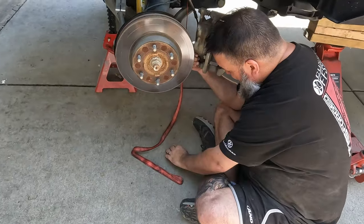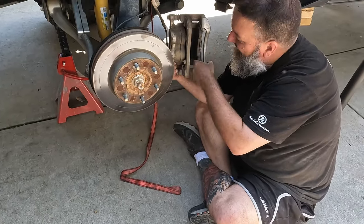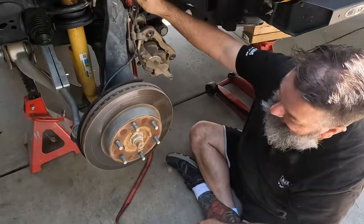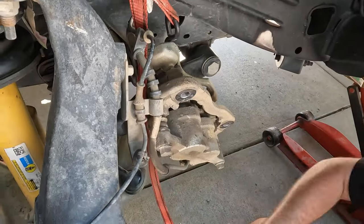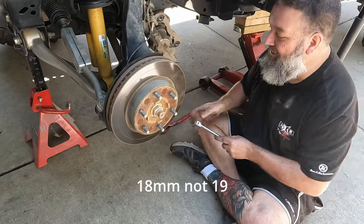We saw a groove in his rotor and said oh, there's probably a little rock in there or something — as soon as we pulled that off we heard a little rock fall out of there. Just hanging the caliper up out of the way, but not by the actual brake line. The four bolts on the back are also 19-millimeter.